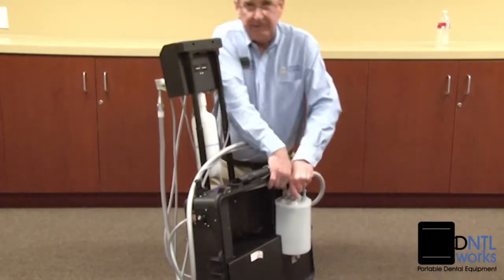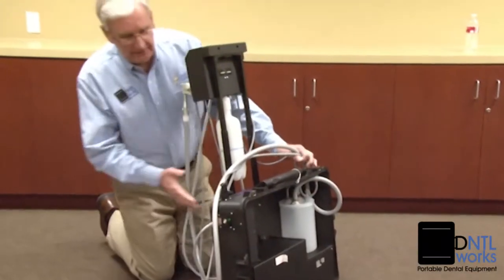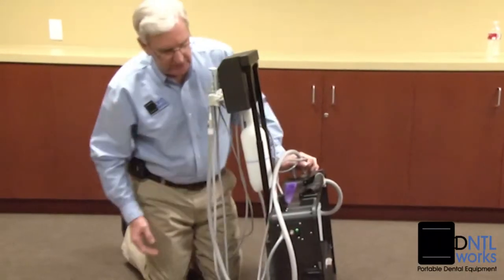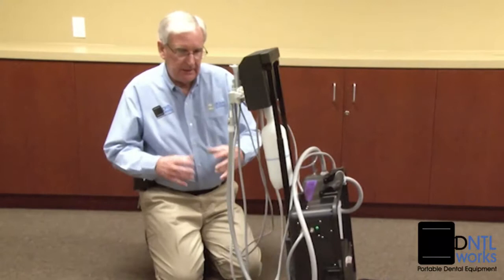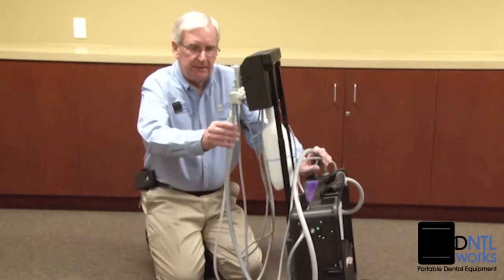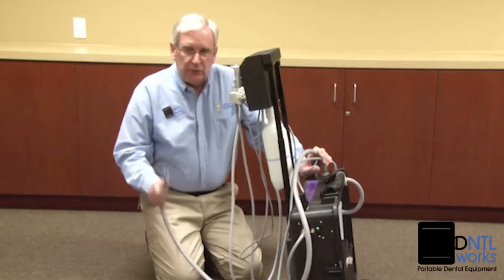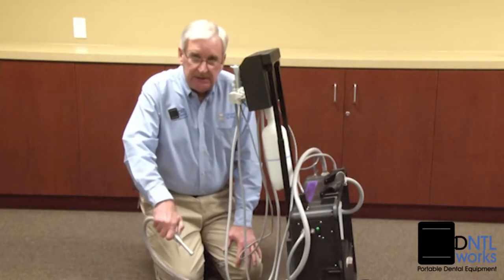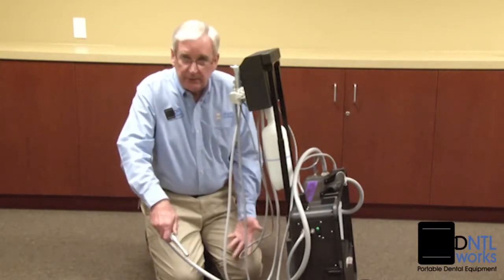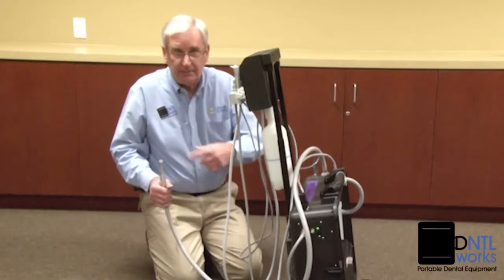If you already have your evacuation cleaner pre-mixed — which should be a non-foaming cleaning agent — mix up a quart-sized container. Take the high-volume suction and dip it into the container. Do not suck up half the container all at once. Put the HVE in for two to three seconds, take it out, put it back in, take it out. Do not suck it all up at once.